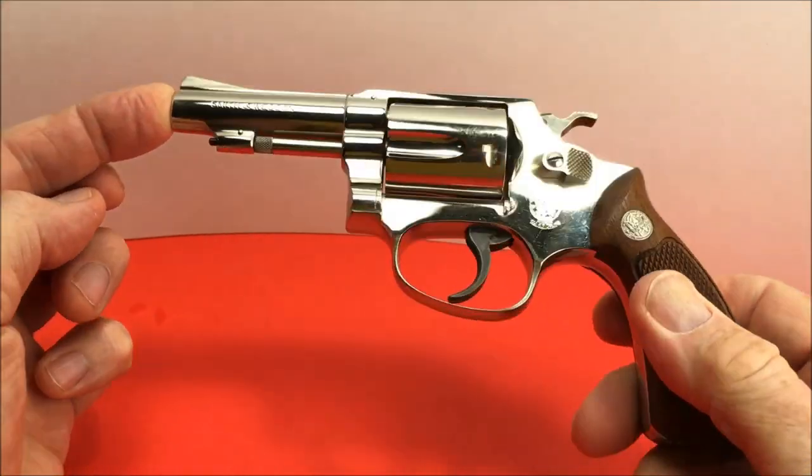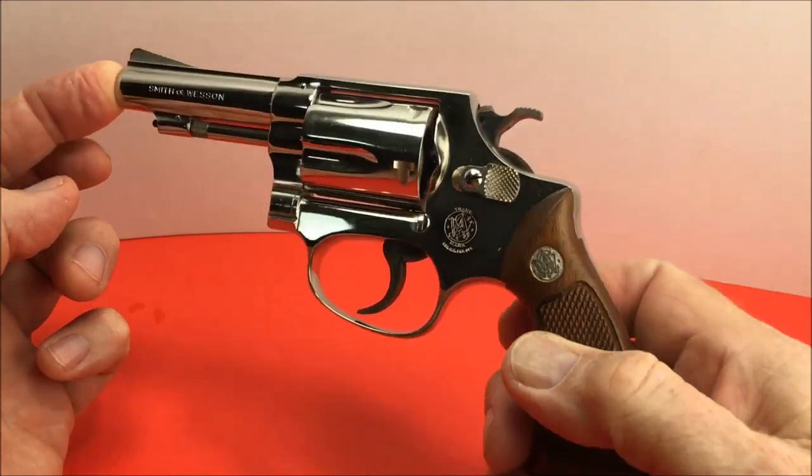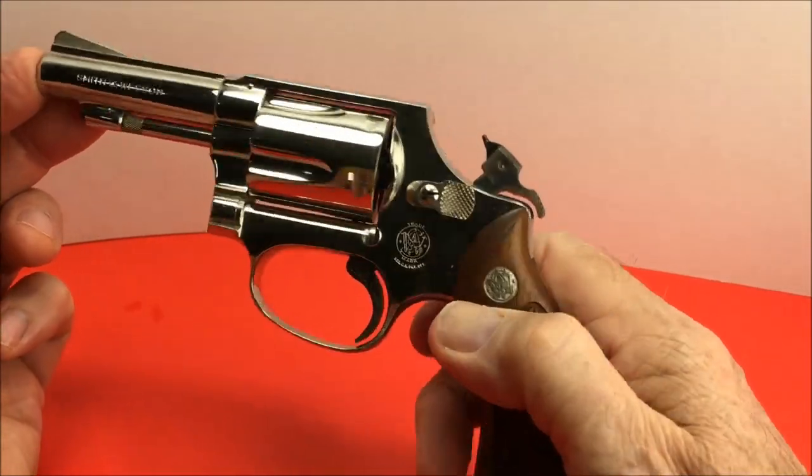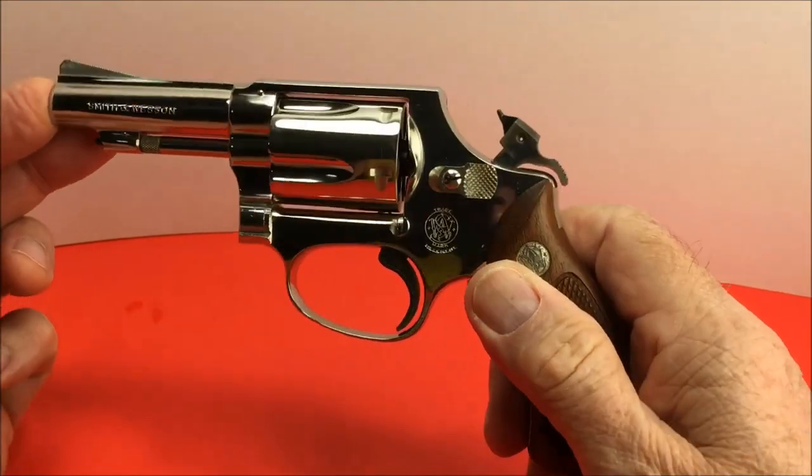I'm sorry Ruger, but you cannot touch Smith & Wesson's action. And Colt — the only thing good about Colt is when you pull the hammer back, oh it feels so good. The action is not that great, it's okay, but it's not like a Smithy.